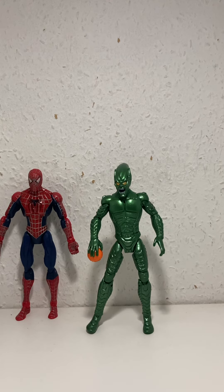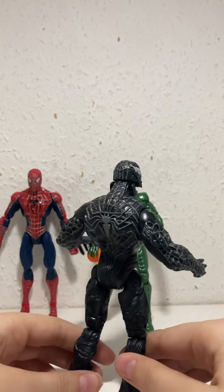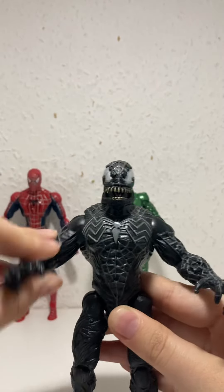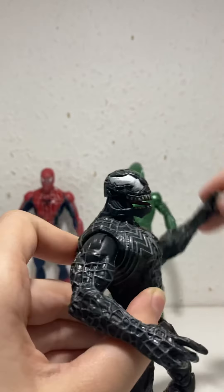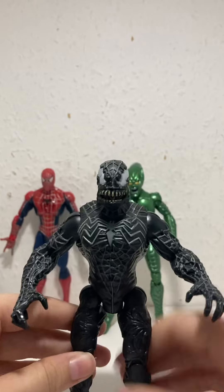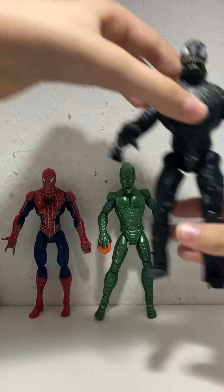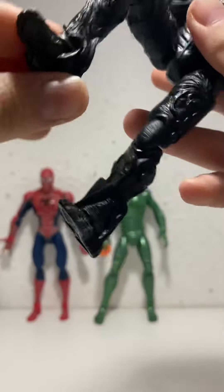Now this is one I got today that I'm very happy about and I think it's quite rare — the Symbiote Mutation Venom. This guy looks so cool and is more accurate to the films. Put up his arms — look at that. His tongue sticks out, look how creepy. He came with slime and this bed thing you put him on that makes a slime bubble. His legs look a bit strange, like the symbiote is still attaching.